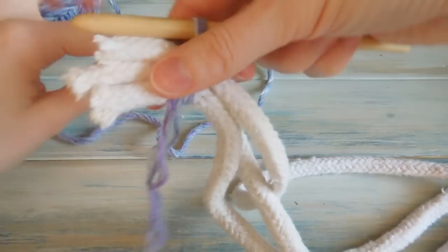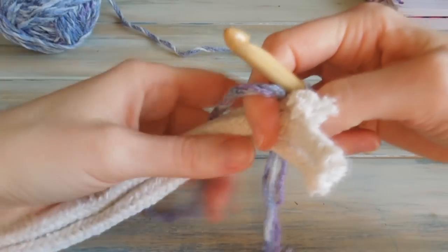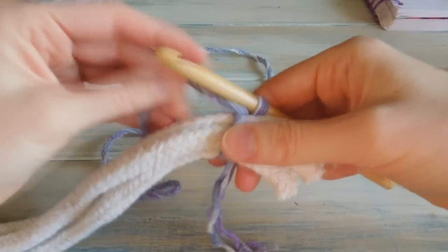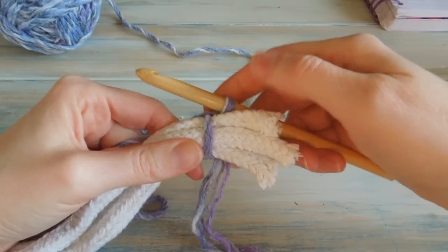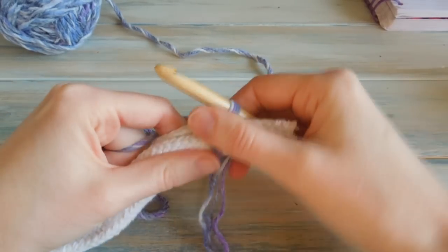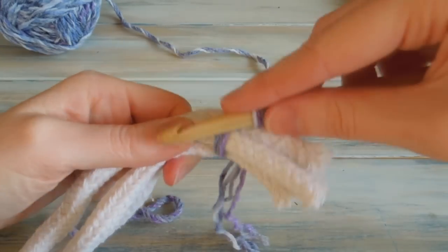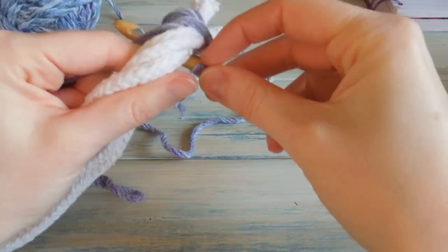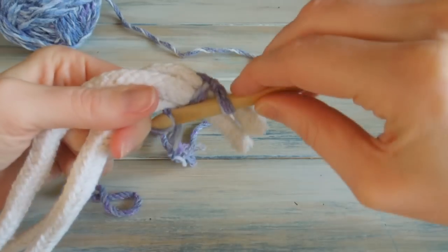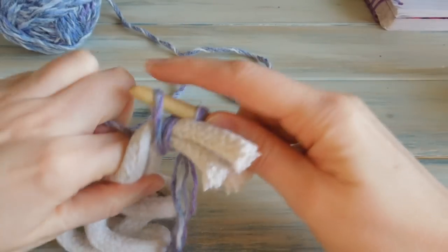We're actually going to be working in the opposite direction, so making sure your rope is facing this way. We are now going to start crocheting around the rope. Making sure that's fairly tight, but a little bit loose so we can still move the rope around. We're going to put our hook underneath our rope and grab from the other side, bring it up.